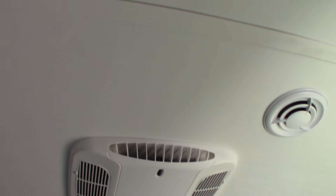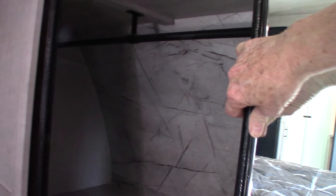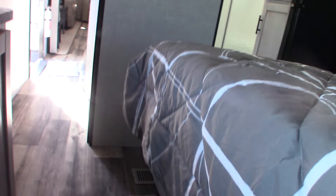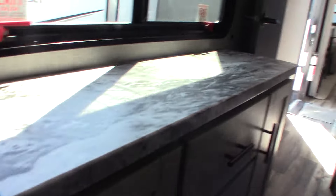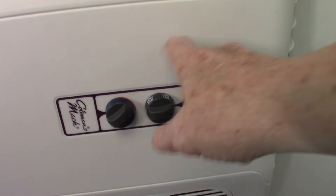You have a second air conditioner here in the bedroom with controls right on the unit. There's storage underneath the bed. You also have an escape window and another TV hookup with a backing plate. The thermostat and controller for this air conditioner are right on the unit.